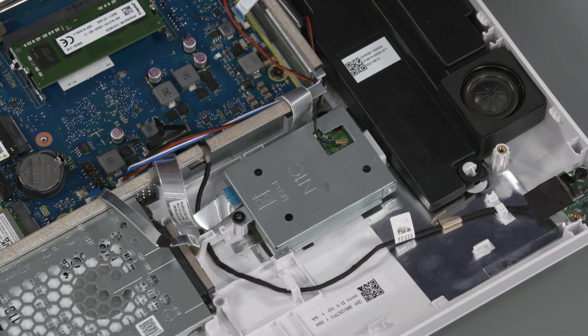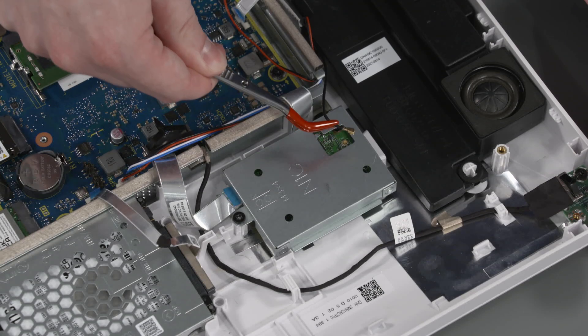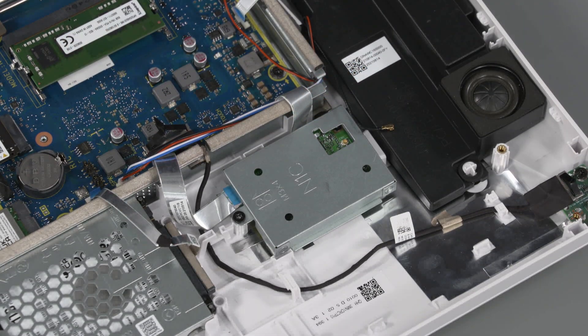Removal: Carefully disconnect the antenna cable from the TV tuner board by grasping the connector with a small pair of needle-nose pliers or tweezers. Caution: Use care when disconnecting the antenna cable from the TV tuner board. A damaged cable or connector can degrade computer performance. Remove the P2 Phillips-head screw that secures the TV tuner bracket to the display cover.